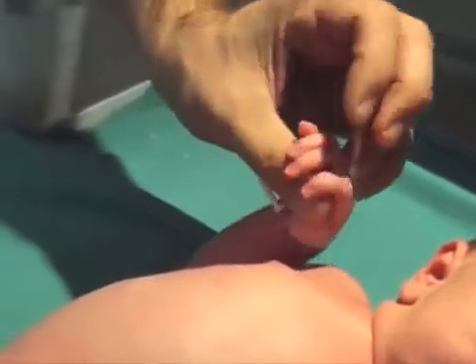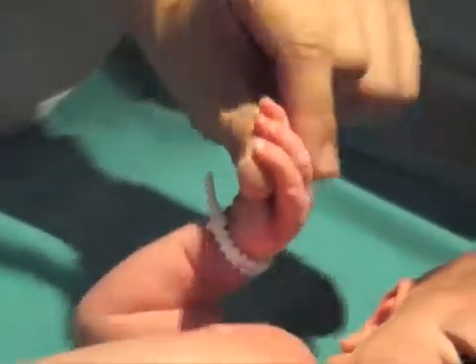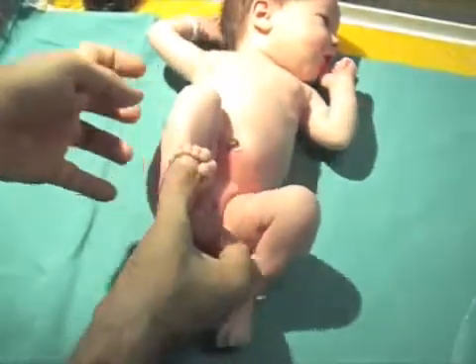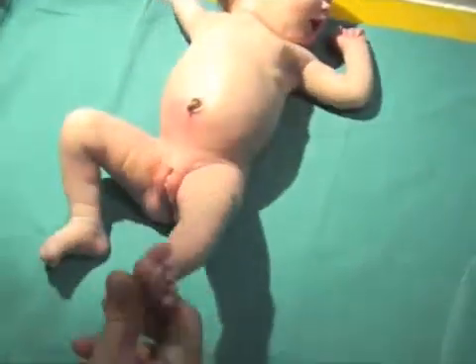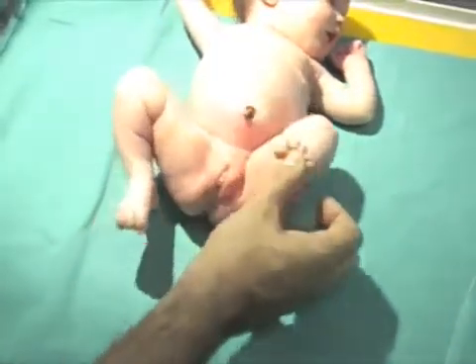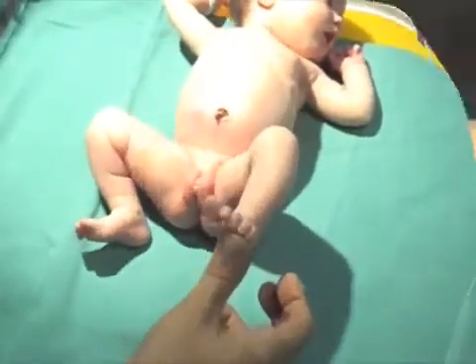To elicit the palmar grasp, stimulate the palm of the baby's hand and observe the reflex grasping of your finger. To elicit the plantar grasp, stroke the sole of the foot and the toes will flex and curl around your examining finger. Make sure that the response is not inhibited by unintended stimulation of the dorsal aspect of the feet and hands.